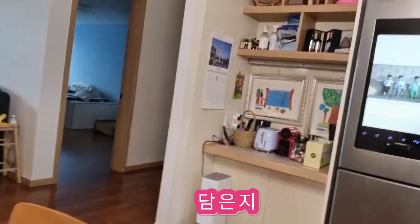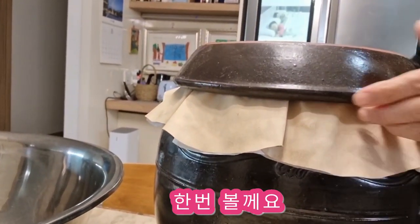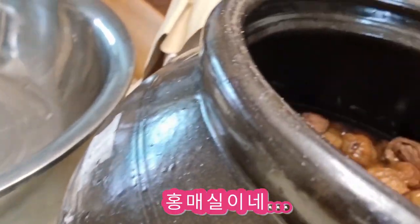How much more is okay? I'm going to try to make it look right. It's a little bit like this. I'm going to make sure you can get it. How much is it? I think it's a big thing.